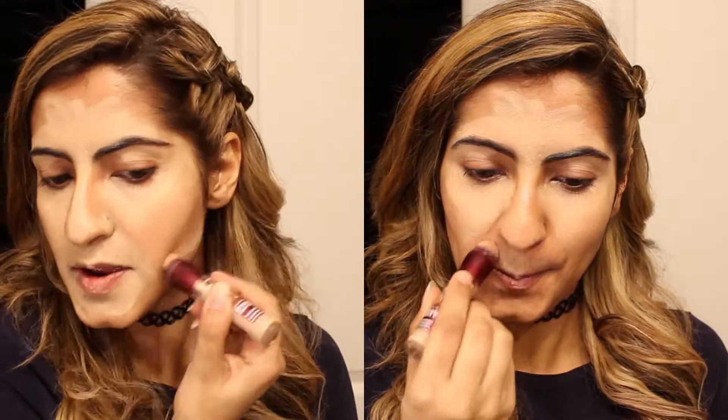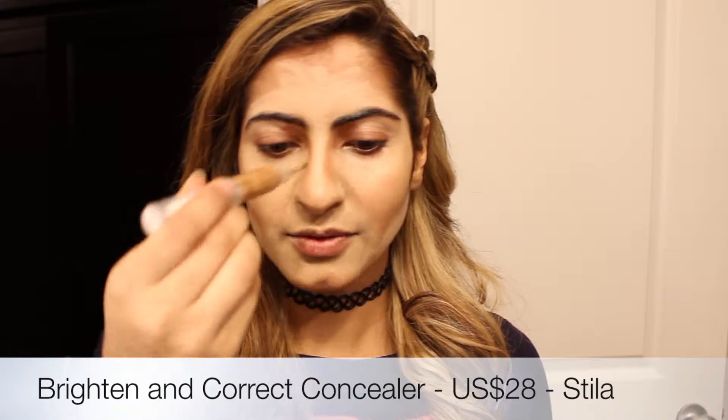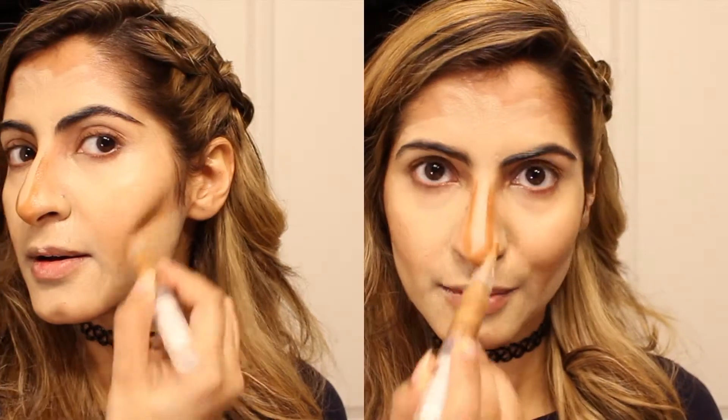So I've added concealer to my forehead, the center of my nose, my upper lip, and my chin area. Besides that, I add a darker concealer — this one's by Stila. I use it for contouring because it is a really bad concealer, so don't buy it. On the other hand, the pigment is awesome enough that I can use it for contouring.